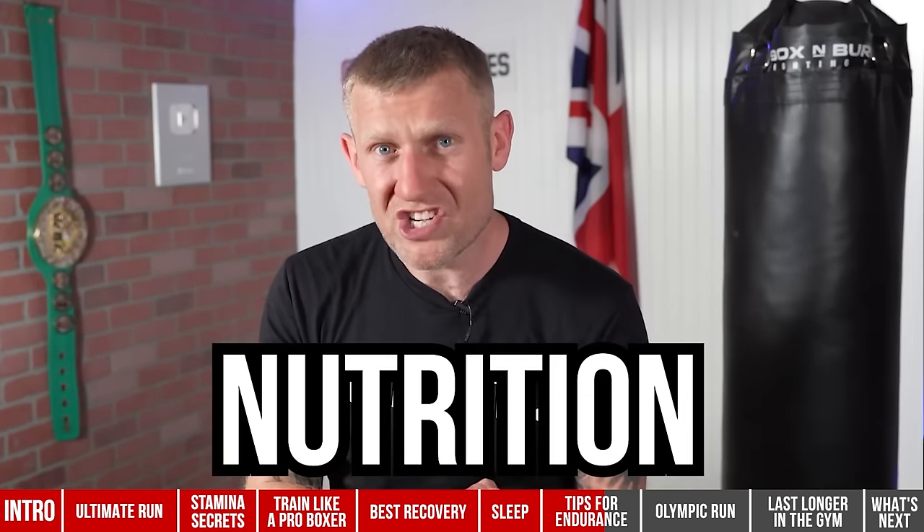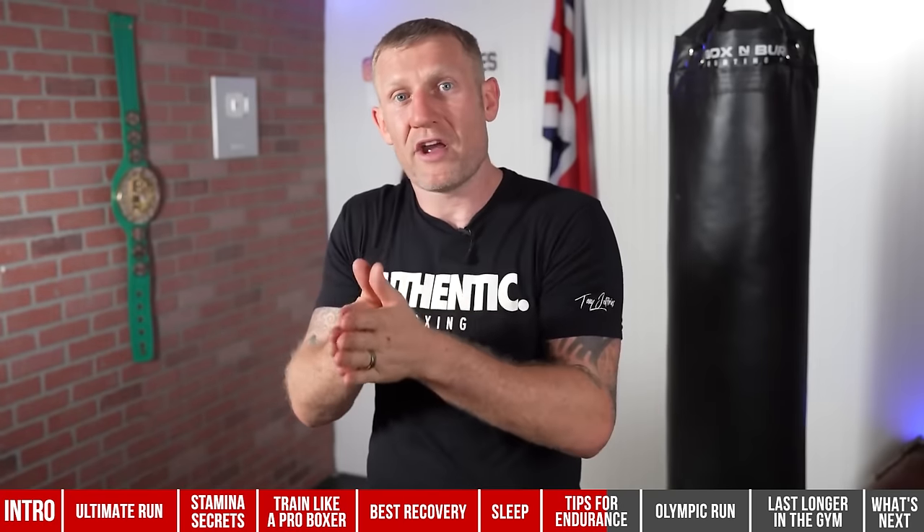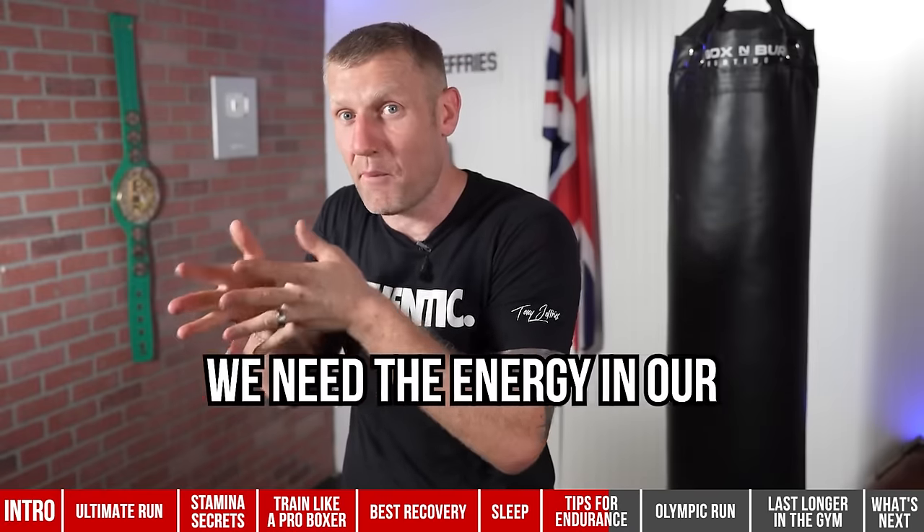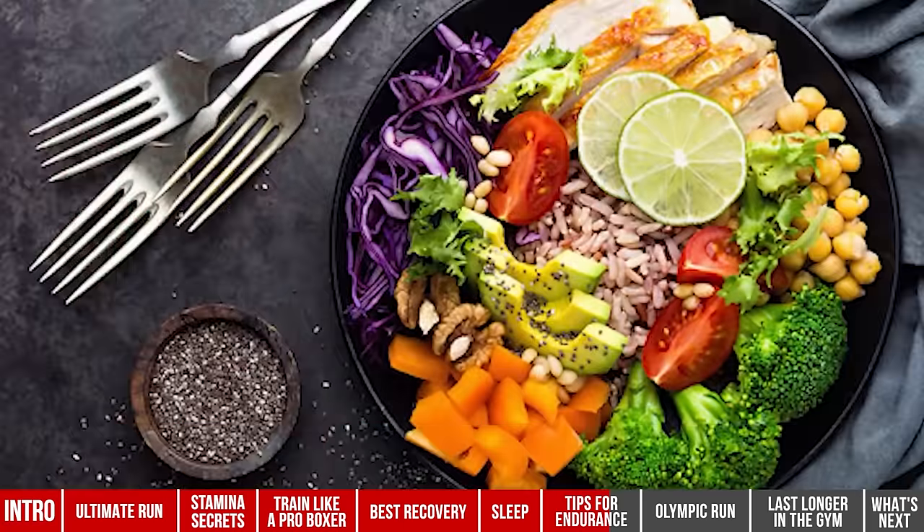Number four is nutrition. What you might be thinking: how can nutrition help with stamina and cardio? Well, if you put the right fuel into your body before and after training, it helps your recovery, and you'll be able to do more in the gym and last longer blasting the heavy bag. The longer you last, the fitter you get. Think of it like a car — it can't drive without fuel. You need the right energy in your body, not just any old crap.